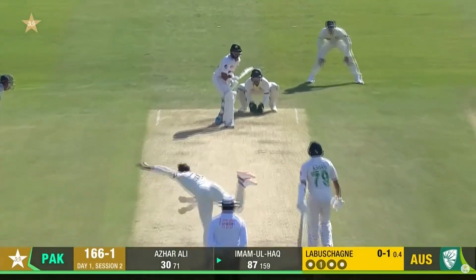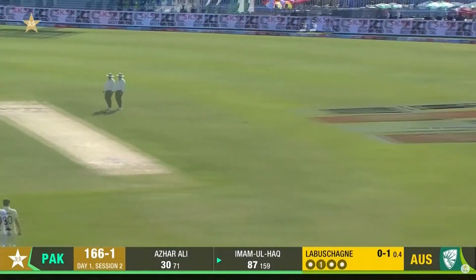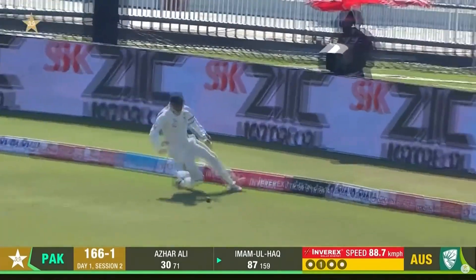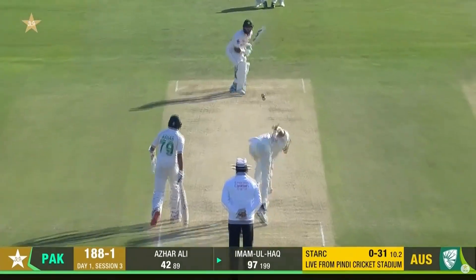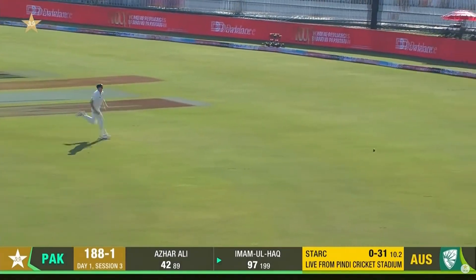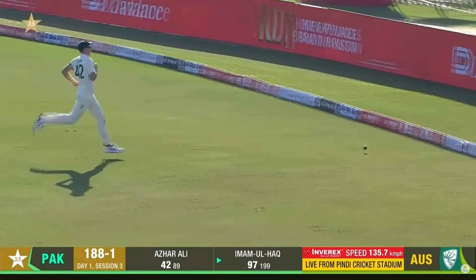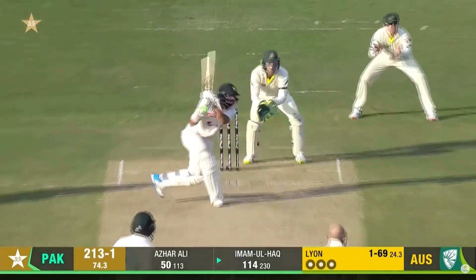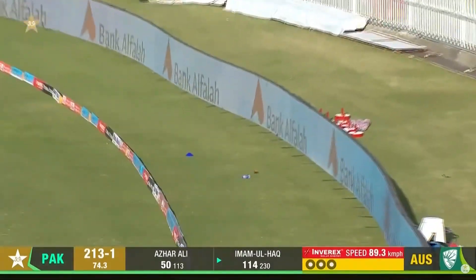That's even better. Oh shot, over-pitched. Punch through into the offside. Just a check drive and it races away for four. You might hear the same sort of answer from him — give yourself some room, open the blade, and playing that superbly. That is a wonderful stroke.